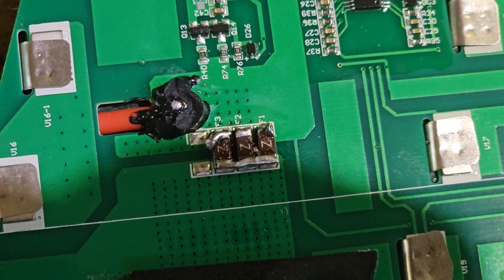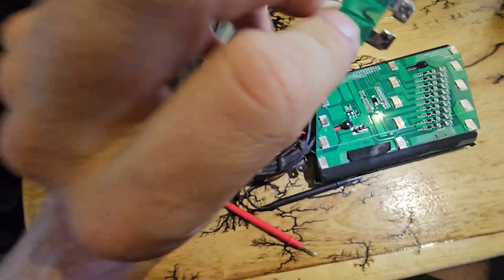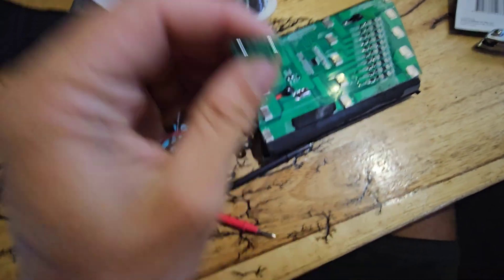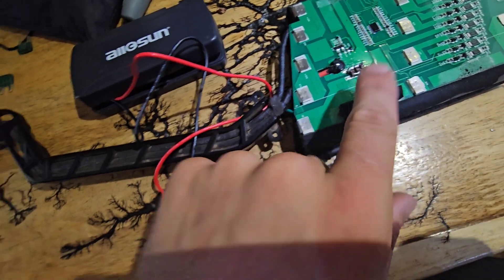Each one of these fuses is 20 amps. So ideally, since they're 20 amps each, you need 60 amps total across the three. This is what I fixed it with — I used just the big old-fashioned car ones. I had a 30 amp one.